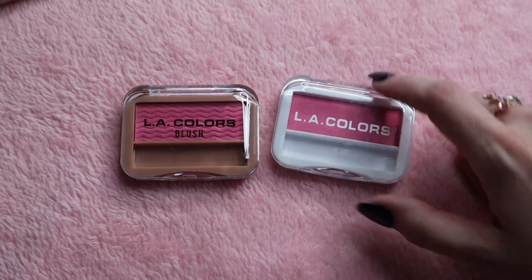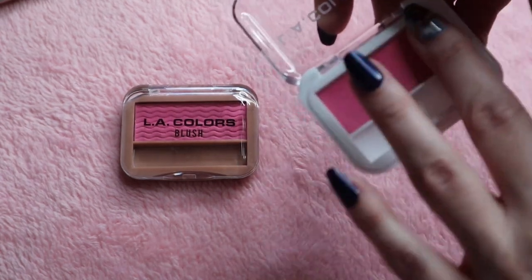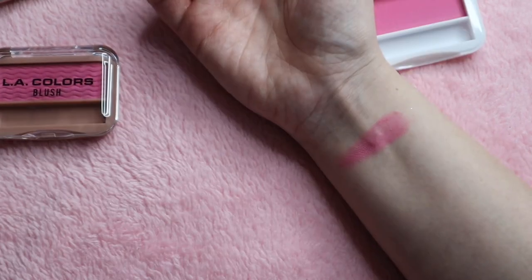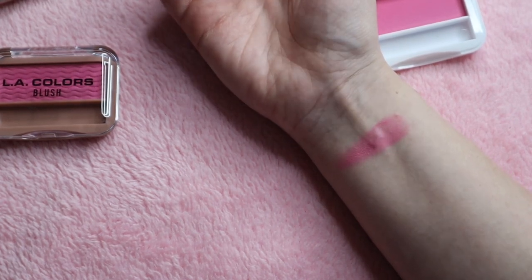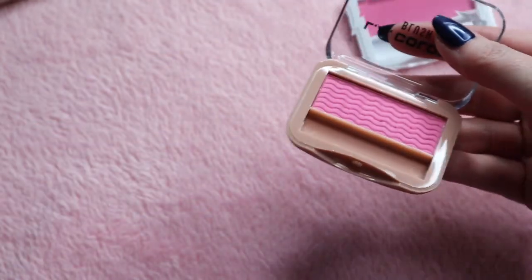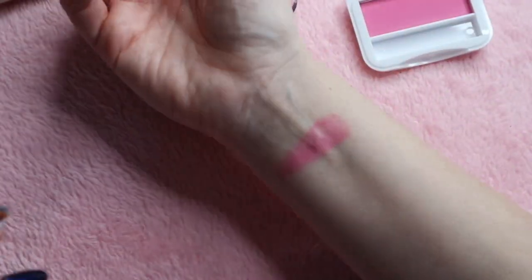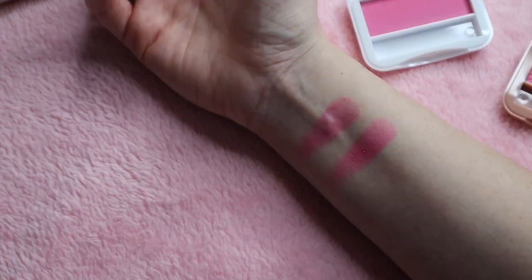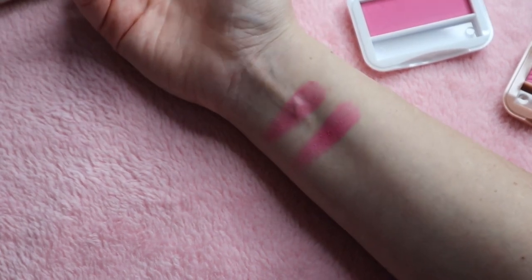We're going to start with the original one first, and this one is in the shade Sweet Cheeks. I'm sorry if this looks incredibly awkward — I'm at a weird angle trying to get into the light. Now here is the newer one. I feel like the new formula looks a lot more smooth than the original, so I'm going to swatch a couple more so you can really see what I'm talking about.